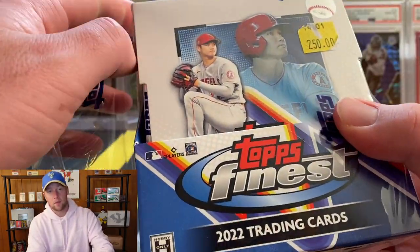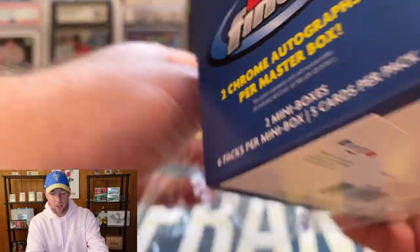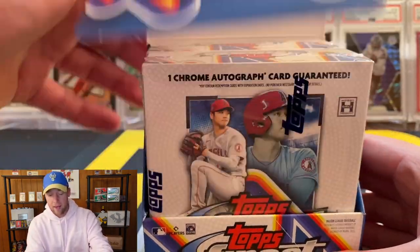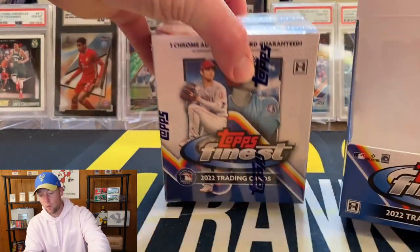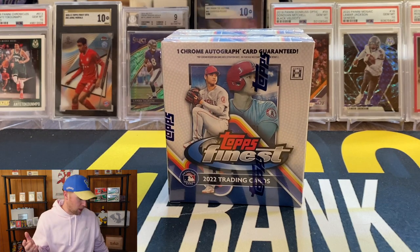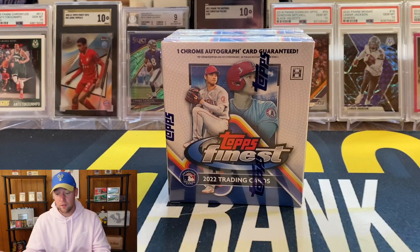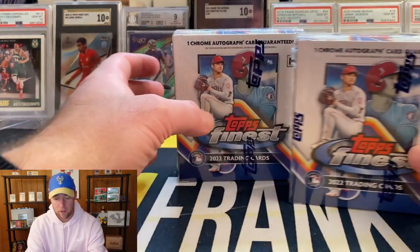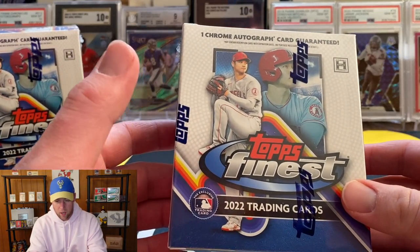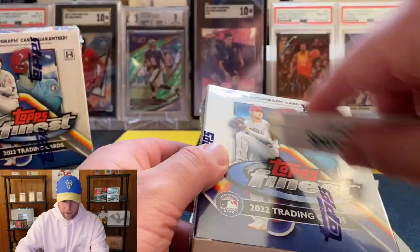I think the only time I've ever ripped Topps Finest is the Topps Finest Champions League Soccer from last year, and I really really did like the look of the cards. If I remember correctly, I think they actually did grade pretty well, which is pretty common for a lot of the Topps chrome chromium products — Topps just has a superior quality than Panini, flat out their cards do grade better. Let's go ahead and get into this first box — you should get one chrome autograph per box.